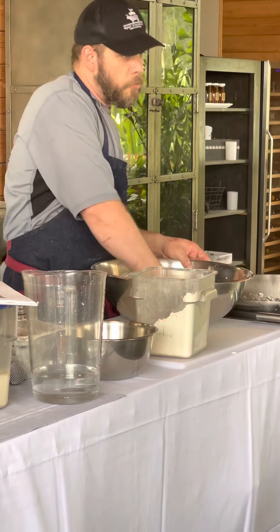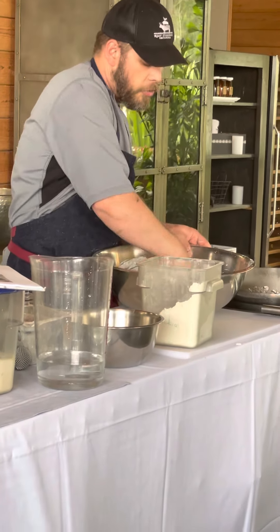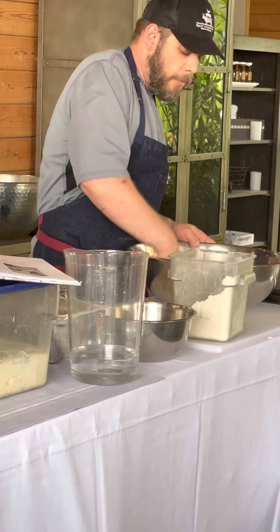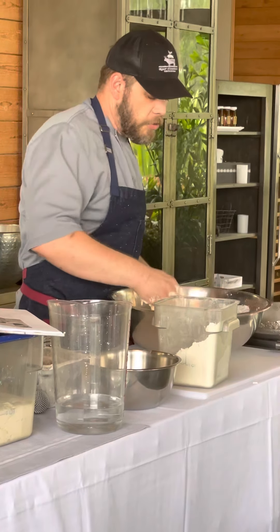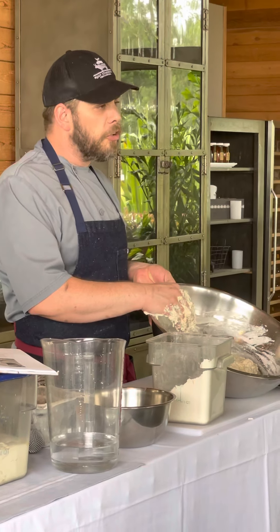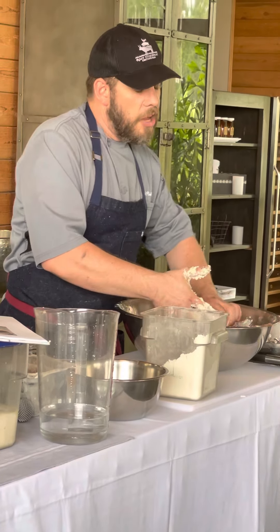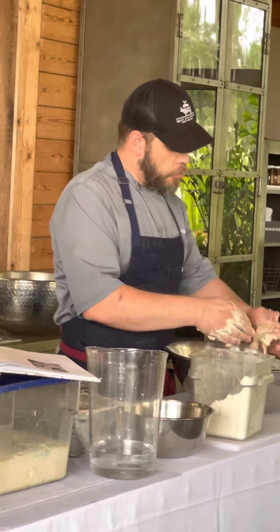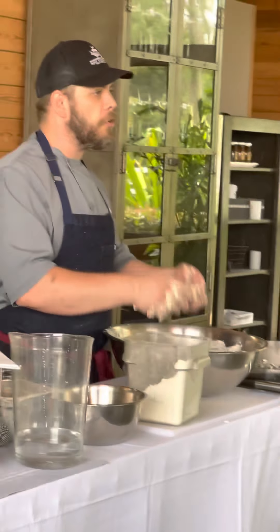This first step is what's referred to as an autolyse. Now that you've started to work the dough and created gluten, you need to let your gluten rest. It doesn't look pretty — it's very loose — it's not going to look like finished product yet. But after about an hour at room temperature, you're going to see it start to get a little fluffy, you'll see little bubbles start to form, and that's when you're going to do your first fold.